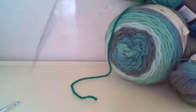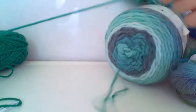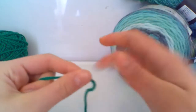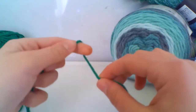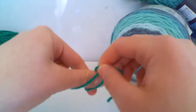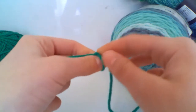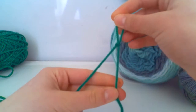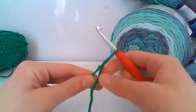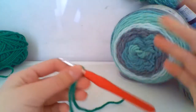So if I just find the end — here we are. You can make a slip knot in whichever way you would like. Make a loop and pull through. If you're a beginner and you don't know how to do a slip knot, I do have a video on it, but for today you can do it in whichever way you want. Then I'm just going to take my hook and insert it into that loop.